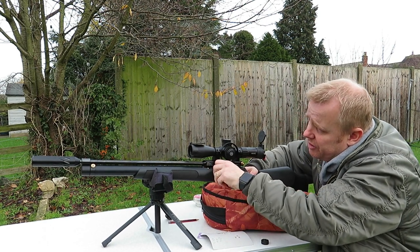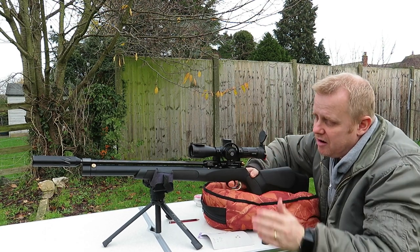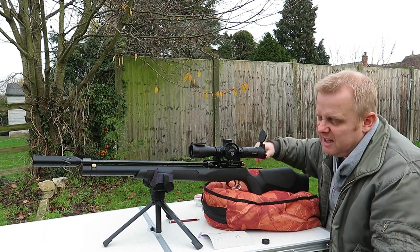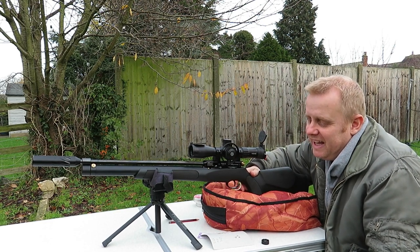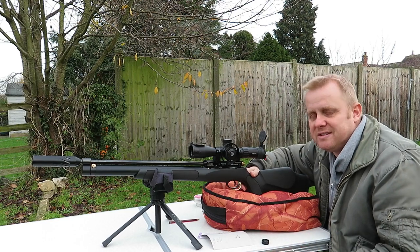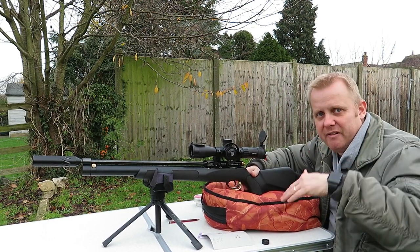Coming further back, you've got a three-stage power adjuster here. Chronographing that at full power, it's giving me 11.59 foot-pounds — call it 11.6. At the mid-power setting, 9 foot-pounds, and then at the low-power setting, between 7.5 and 7.7 foot-pounds, depending on a bit of variance in that.